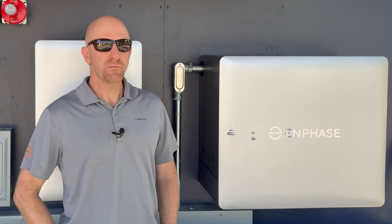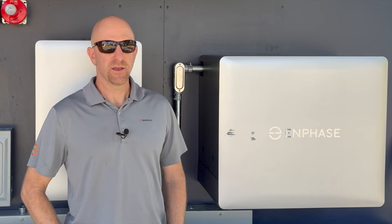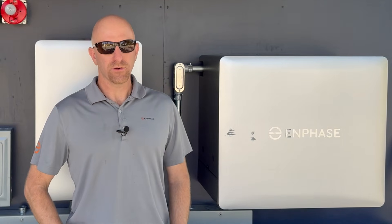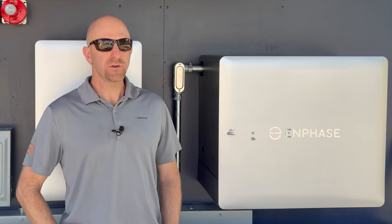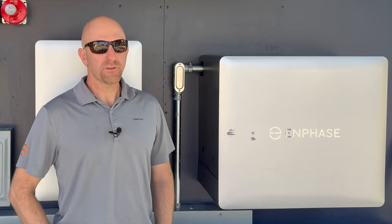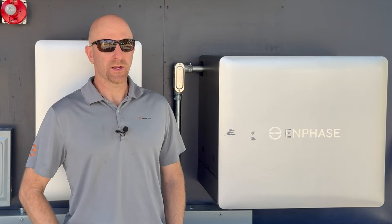The Enphase IQ Battery 10C is built for efficiency and resiliency. Underneath the battery cover, there's a total of four battery microinverters, two for each of the two individual or separate battery packs. Unlike other systems with only one inverter, if one goes down, the rest of the system keeps working.